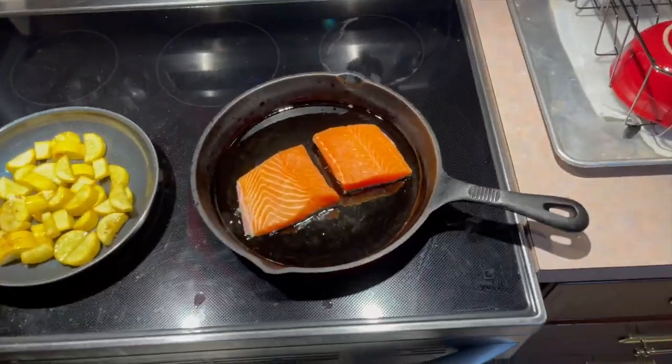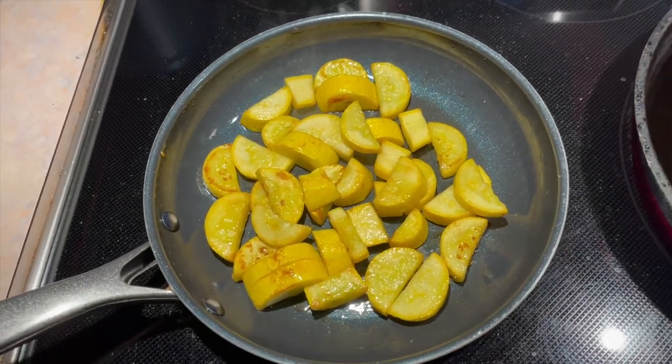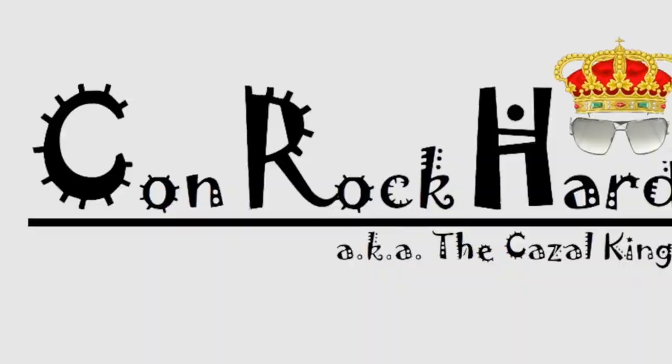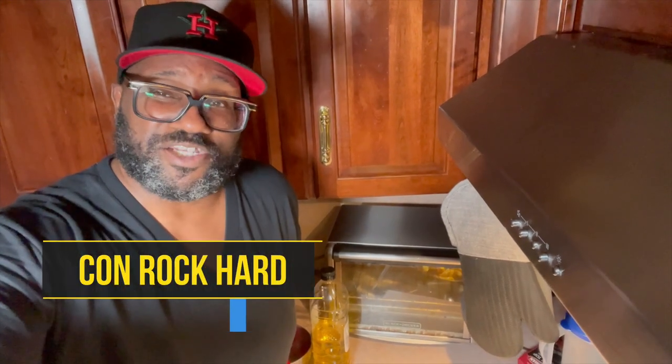Gonna be okay, gonna be fine. Look at that. Love you too. What's going on, my peoples and my peoples-to-be? This is your boy, Conor, calling from another Get to the Point of View.